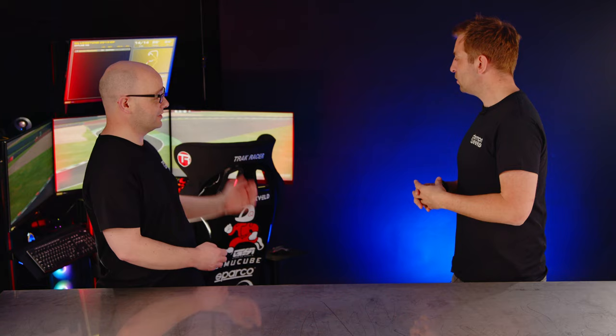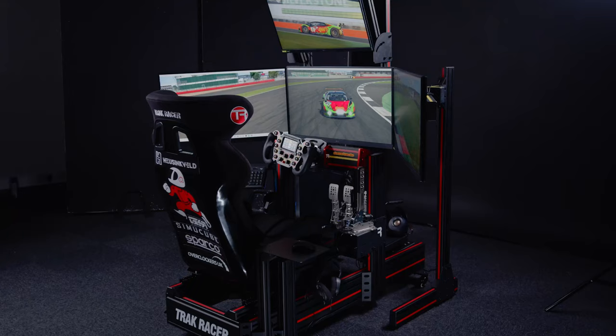The integrated mount can cater for a single monitor, triple monitors, or even a quad monitor setup. Why can't I just use my TV? If you use your TV the refresh rate will be far too slow — by the time you've seen a braking point you'll be at the next corner. The refresh rate on these monitors is 180Hz, giving you a crystal clear picture.